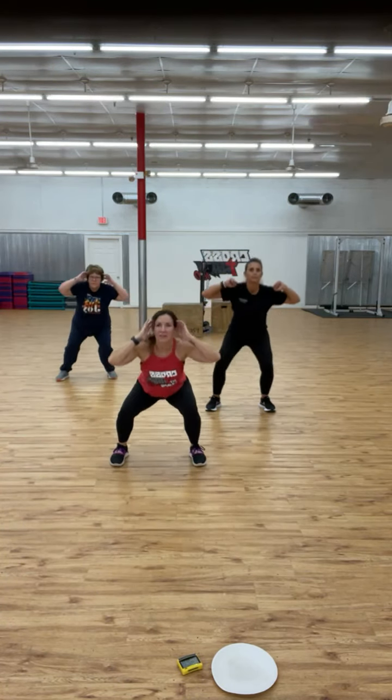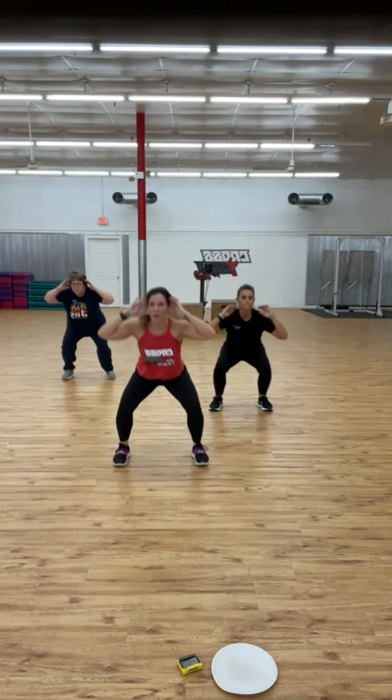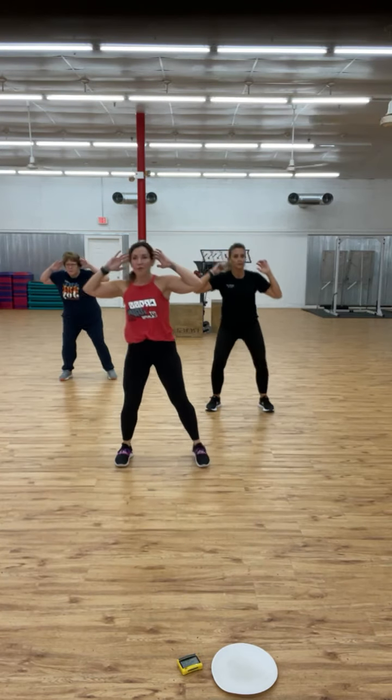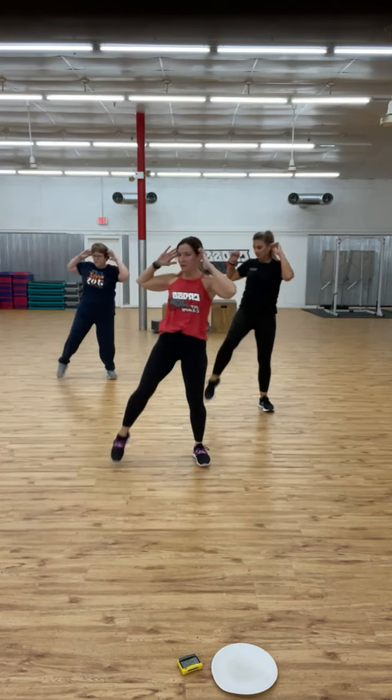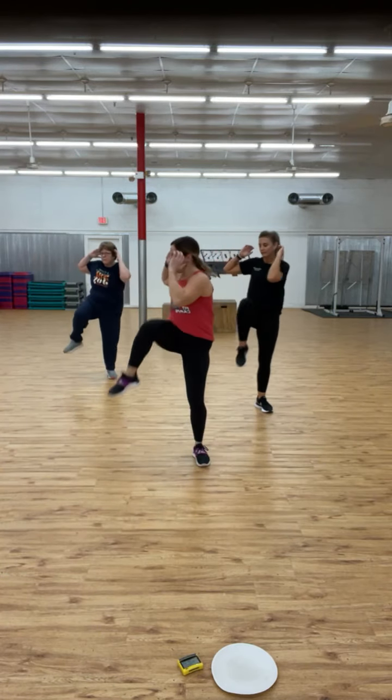Your heart rate is picking up. Load on the squat, come up, and push through the twist. You can go faster than us, and you can go a little deeper.